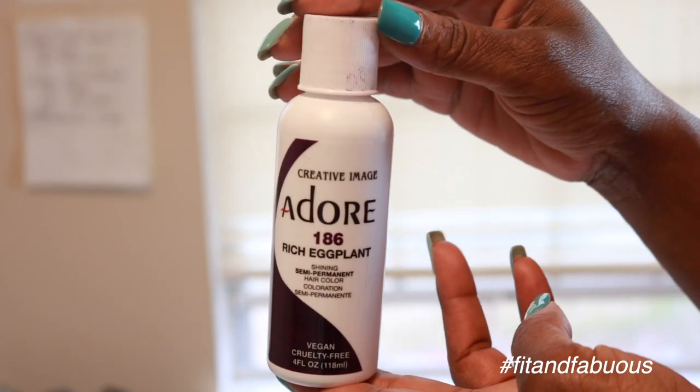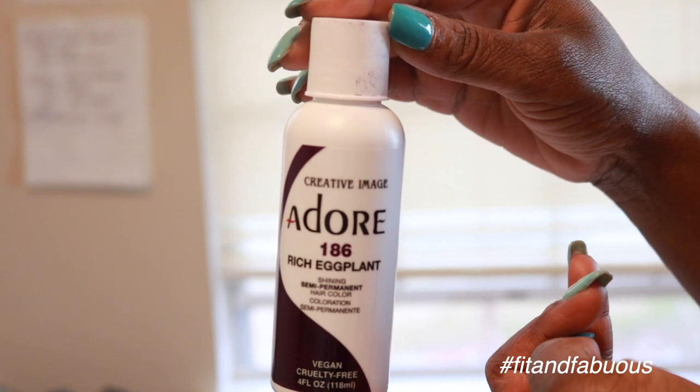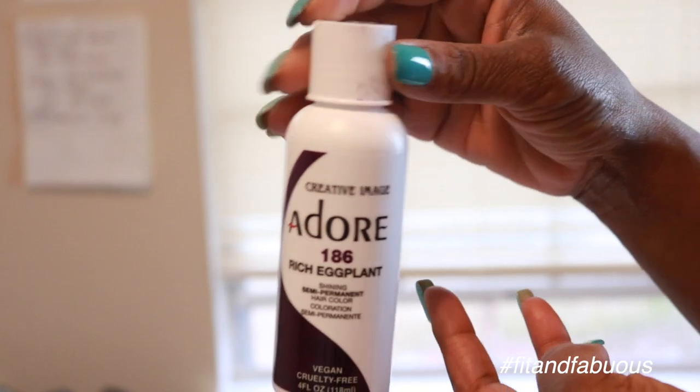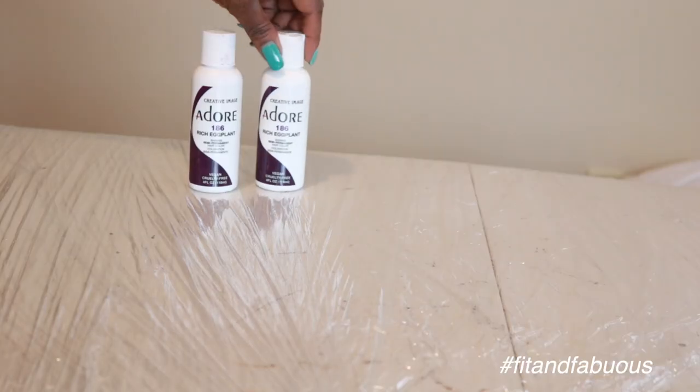Now for the look I was going for, I needed a really deep purple, so I went with the Adore Semi-Permanent Color in Rich Eggplant. I just did a review on crochet braids with that happy dark purple on the ends, and I absolutely fell in love with the color. Picno used this color on one of her styles on her channel and I thought it was absolutely gorgeous, so I knew it would be perfect for this look.